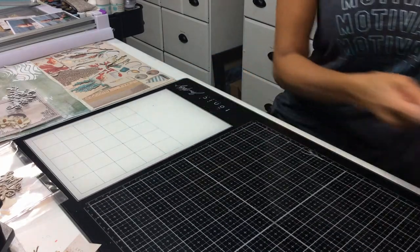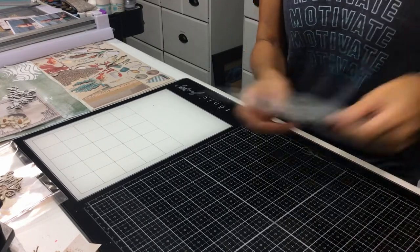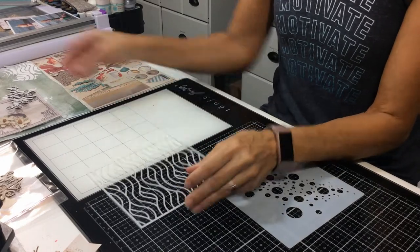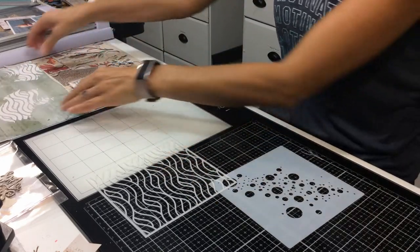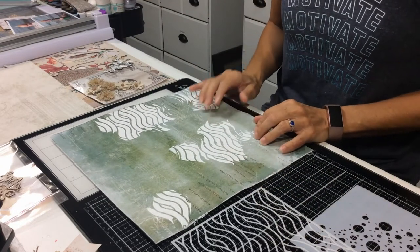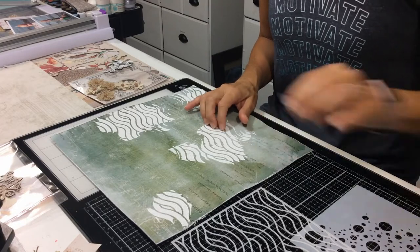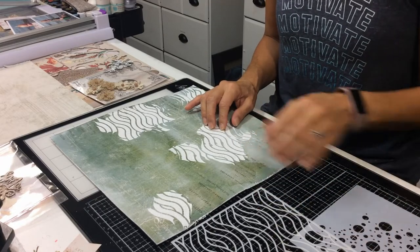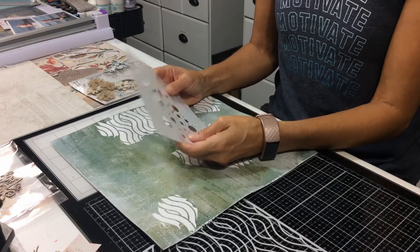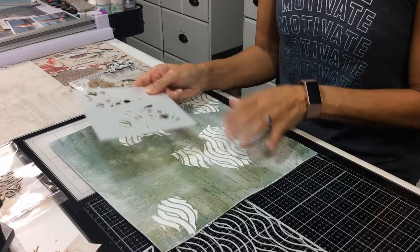Some of the things I used to create this kit: I used a wave stencil from Heffy Doodle, but truthfully I wasn't that keen on it after I saw it. I also used the Tim Holtz Distress Crackle Paste from Ranger. I do sell this bubble stencil from Creative Embellishments, and I actually think that one would have been a bit better.